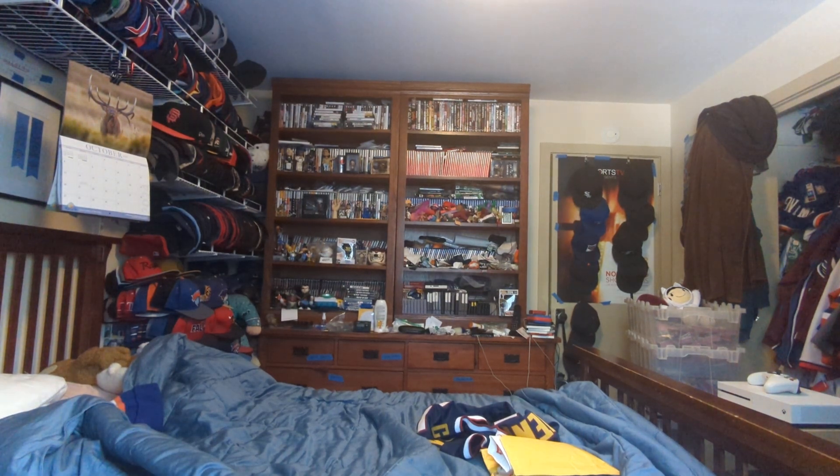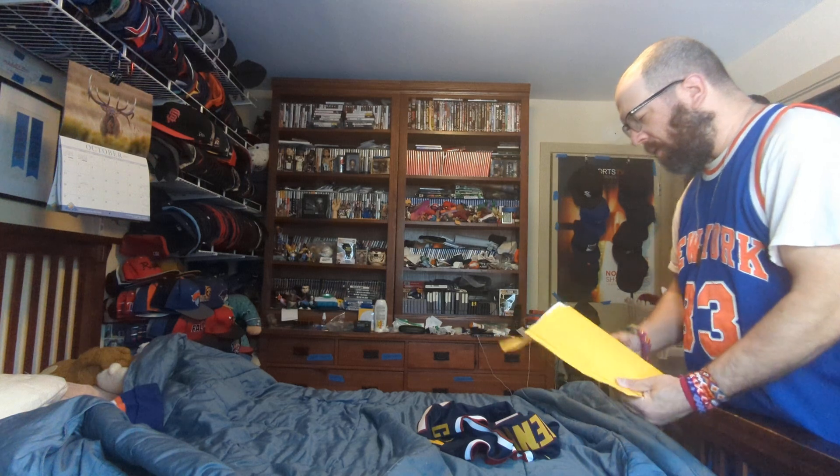Hi, this is MLBF and I'm making an unboxing for a jersey I got and a package that came in the mail. Here we go.